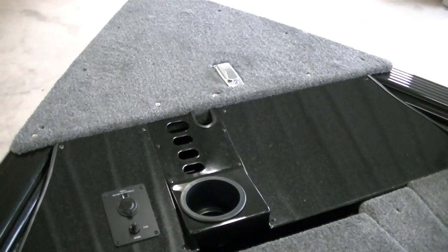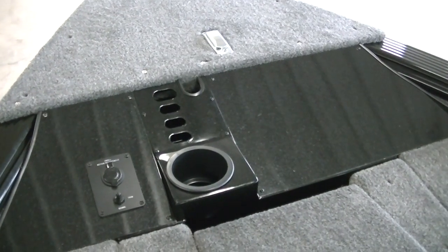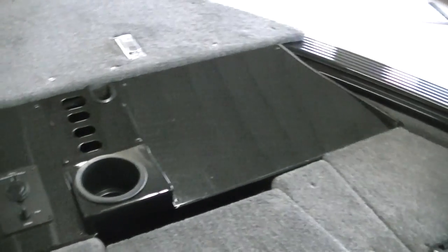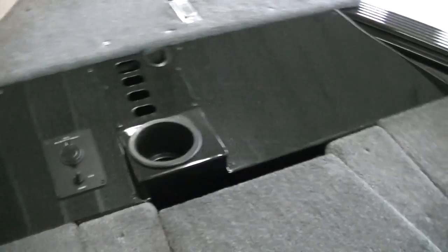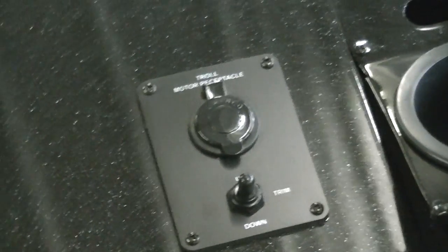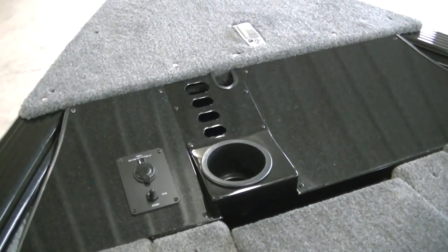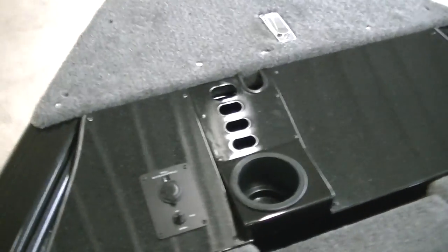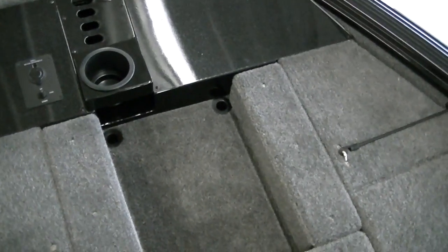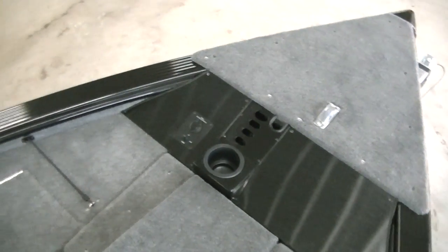We'll hop in and start at the front and work our way back. Here's the front area. You've got your trolling motor, 12 volt, and trim control for the engine up here, which is nice. Then you've got a cup holder and slots for holding your tools, your pliers, whatever. You do have the recessed area for your foot pedal for your trolling motor, and it has the cover that goes with it.